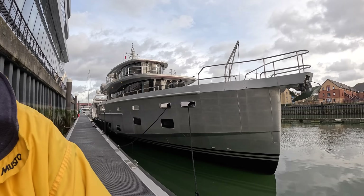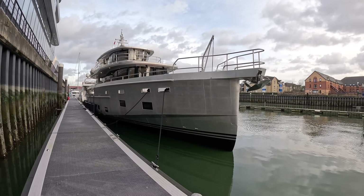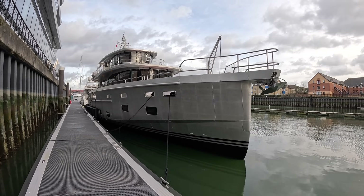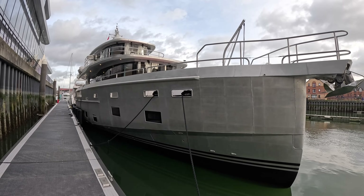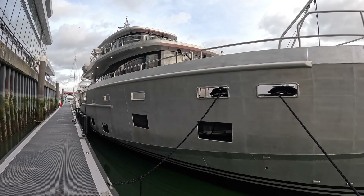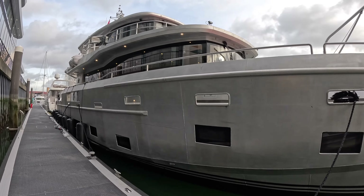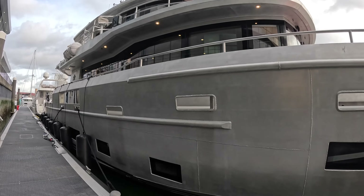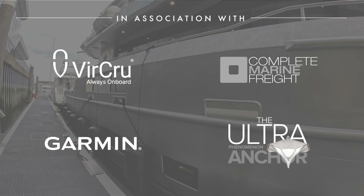We hear a lot about explorer yachts these days, and I'm here to show you the absolute real deal. This is an Arcson 85 - a custom-built yacht made out of aluminium that is absolutely incredible. I'm going to give you two statistics that back up the explorer credentials. First, this yacht has more range - it'll go further on its tanks than any other yacht we've ever featured on Aquaholic, including 250-foot superyachts.